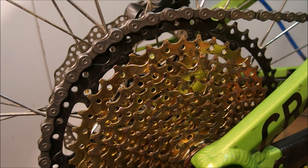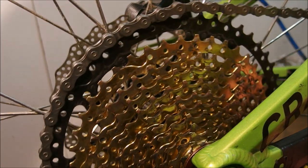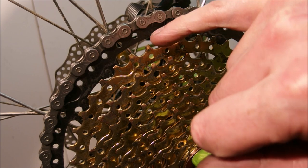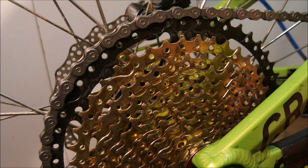If you are a cassette manufacturer, you'll want to know what to do and why it happens. If you look closely, you will see that the chain drop only happens at one specific place, and this is a magical spot because there is a shift gate here. In order to explain it further, I'll need to change the venue.